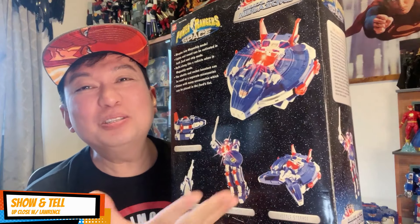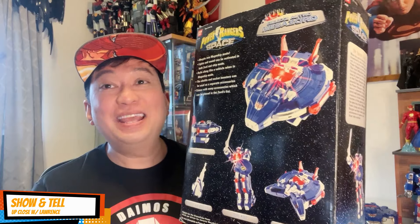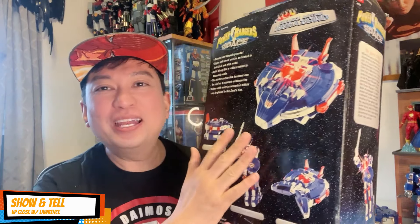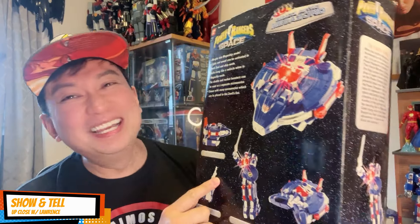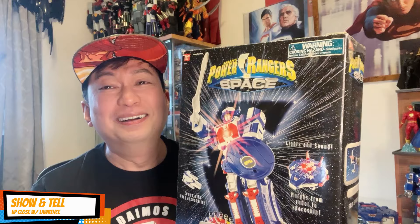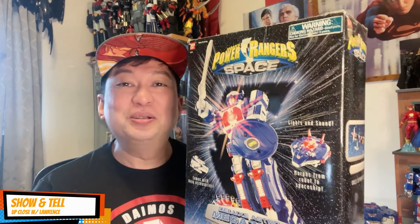This is one of my favorite Megazords because I'm into spaceships. I like the spaceship versions more than the animal versions, and that's why I love this Astro Megazord so much that I actually have three versions of it. So join me in retro reviewing and unboxing this open-box item from 26 years back.